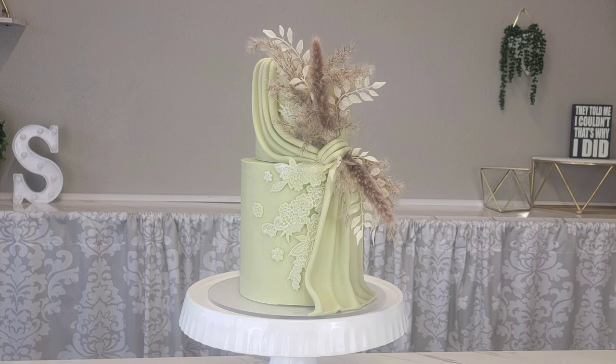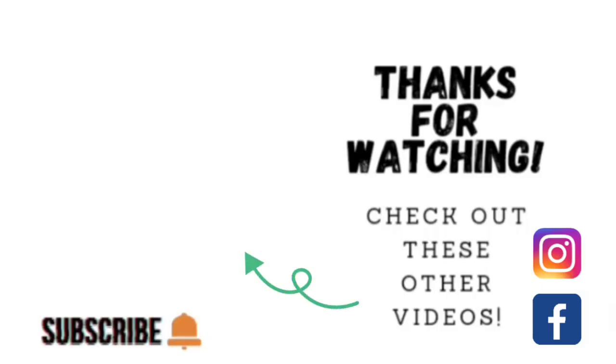Hope you liked it — another pleated cake. I think these are gorgeous and I hope you give it a try. Thank you guys so much for taking the time to watch my video. If you'd like to watch some other videos, go ahead and click on the link to one of these other videos shown here. If you'd like to check out my other social media, I am on Facebook and Instagram under the same name, Sophisticakes by Mary. Please take the time to share, like, subscribe, and hit the notification bell so that you know when I upload another video. Thank you so much, and we'll catch you on the next tutorial.